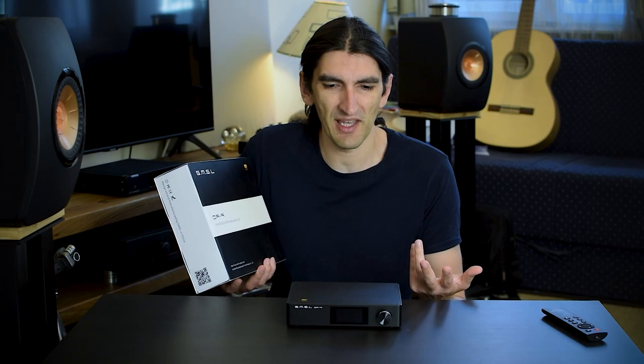This costs just $2.50. You can't get this sound for $2.50. Did I read a box wrong? Did they send me something more expensive? Because no way.